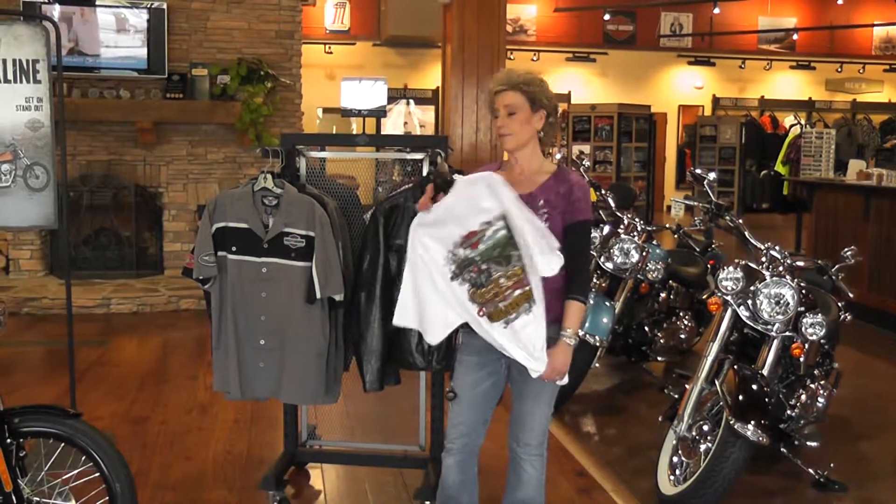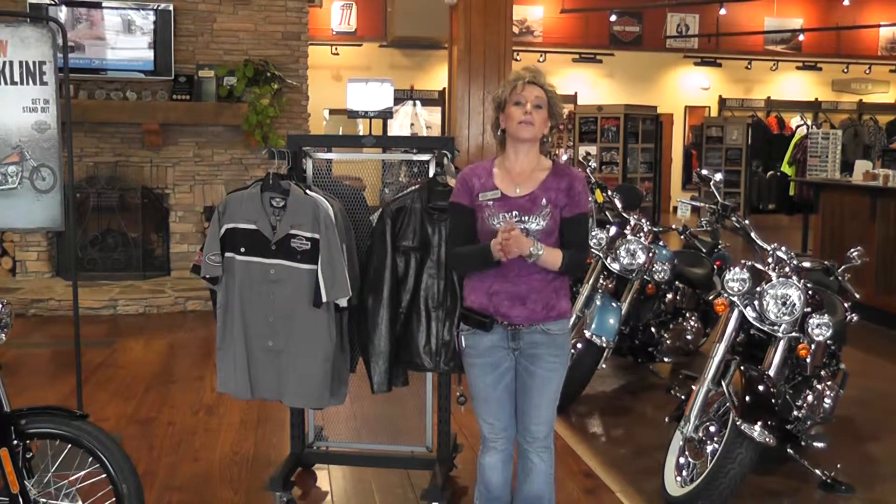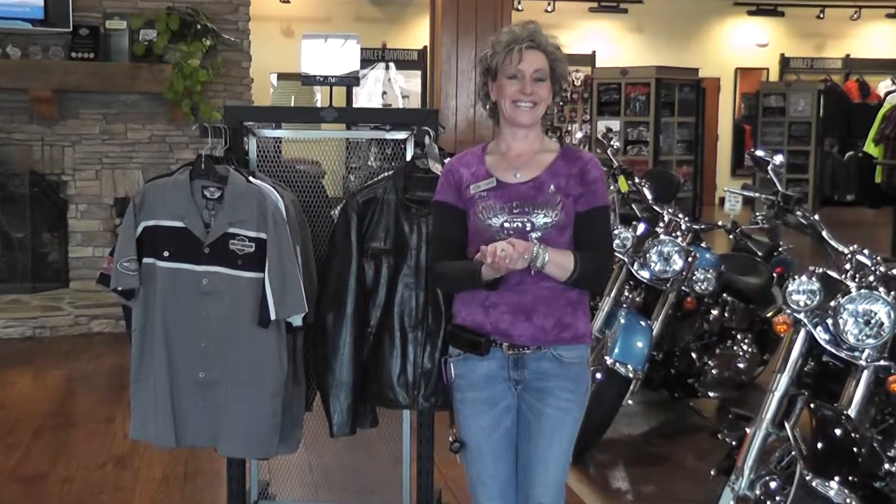Come in and see all the selections that we have. I would like to invite you to come and see me or Dana — we'll be here and help you with everything that you need. Thank you.